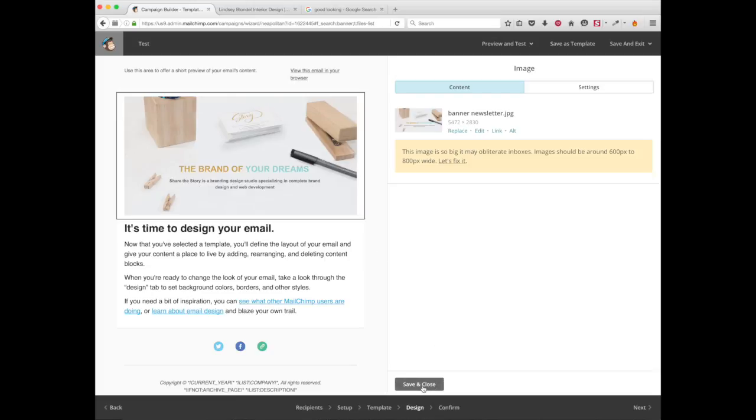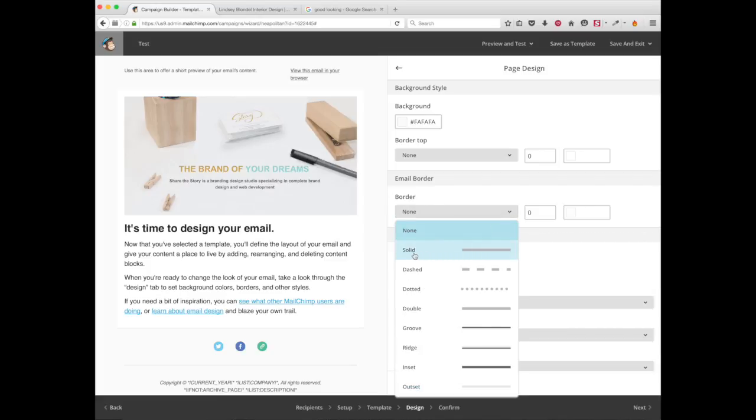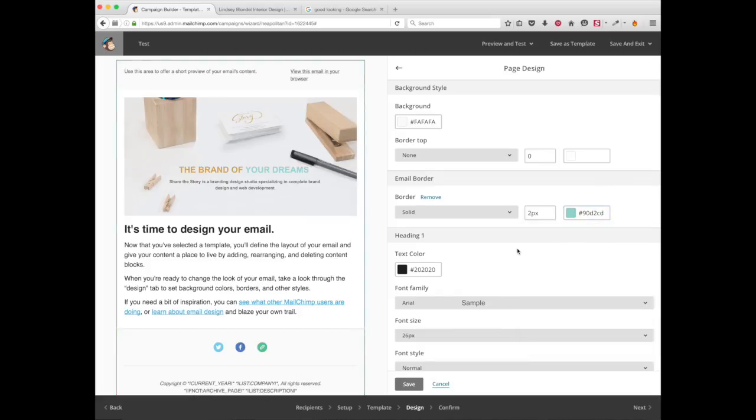Click 'Save and Close.' The second thing you need to do is go to the 'Design' tab and change a couple of things. For example, I like a border on my newsletter, so I'm going to add one — I'll change it to 'Solid.' You need to always set the pixels, otherwise you won't see anything, so just make it 2 pixels.